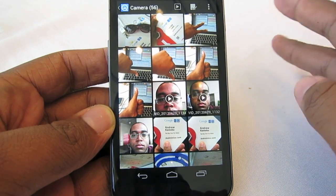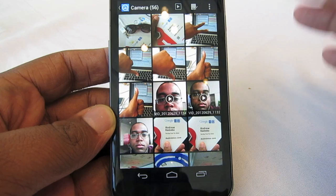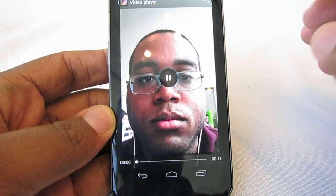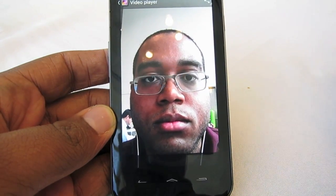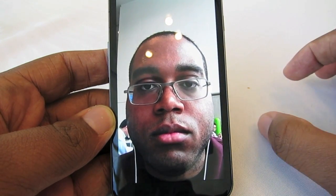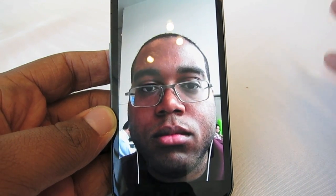Hey guys, this is Andrew from adronica.com doing a quick test of the liveness check on face unlock in Jellybean. Earlier I recorded a video of myself blinking at the camera with my front-facing camera on the Galaxy Nexus. I'm going to see if I hold it up to the other phone if that'll unlock it.